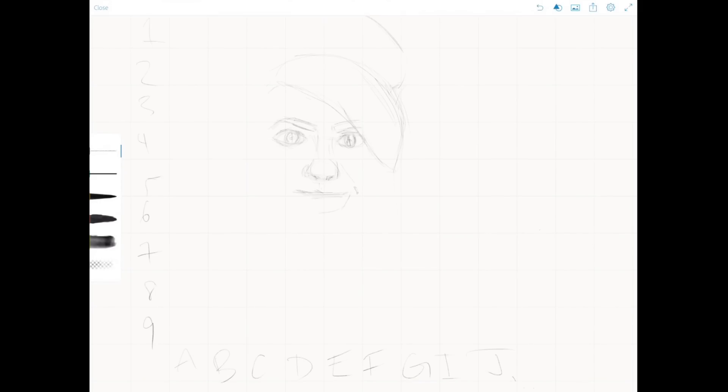She looks awful! I'm really sorry, Zoe. I've ruined your face.